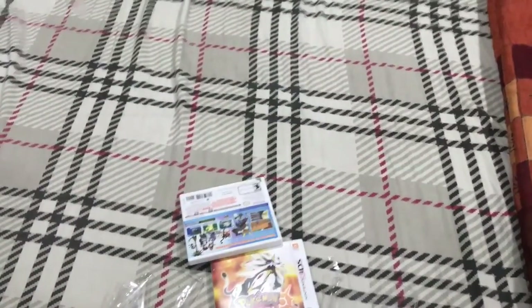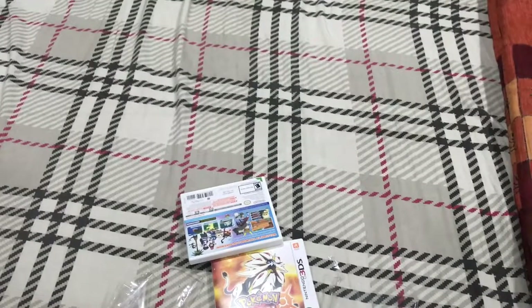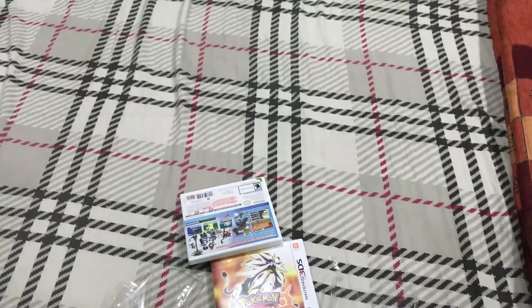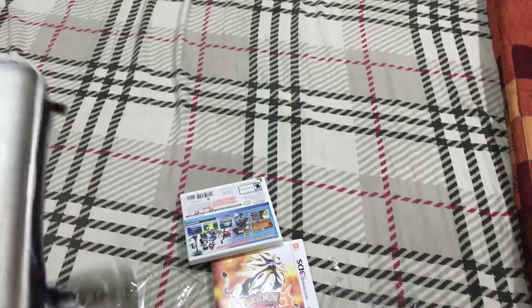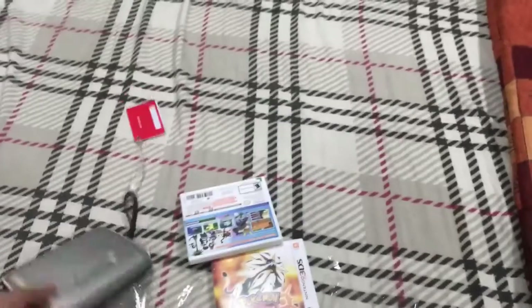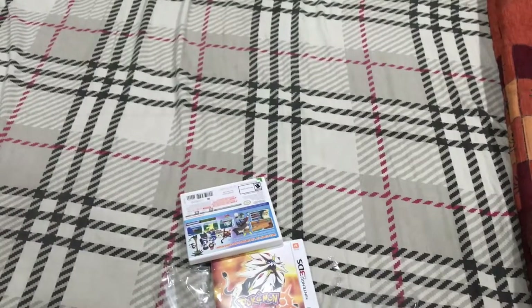I'm back and as you can hear I'm not really feeling good because I had a terrible one hour of searching for my 3DS, which I thought had been lost. I was almost going to cry at one point, but then my mom found it somehow. Here is my 3DS — the case — and I'm going to be opening it now.